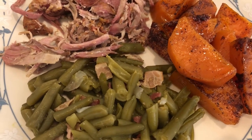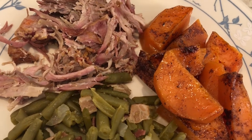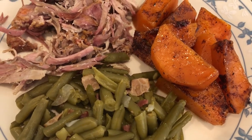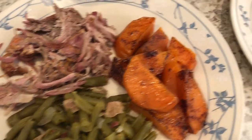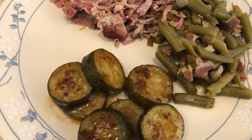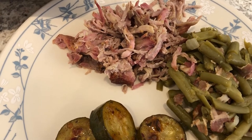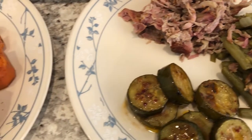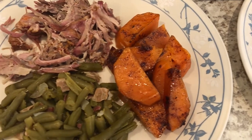I also had some sweet potatoes in the fridge that I needed to use, so I just sliced and baked those with brown sugar, white sugar, nutmeg, cinnamon, and butter. Howard does not like sweet potatoes, so he made some zucchini to go along with his dinner. We may or may not add some barbecue sauce on top — just depends on how we like it.